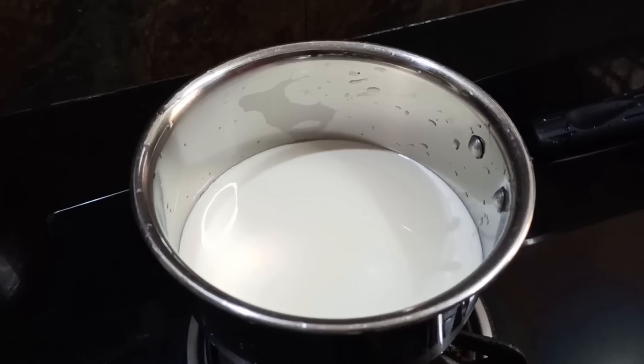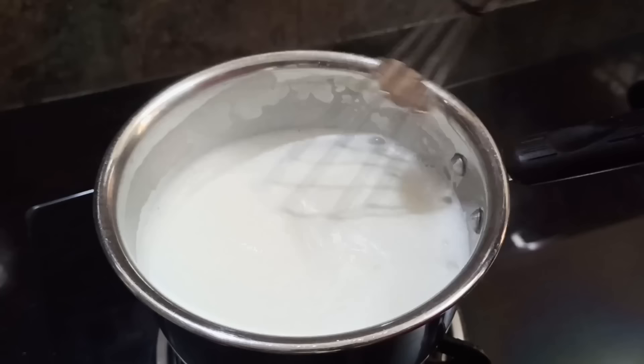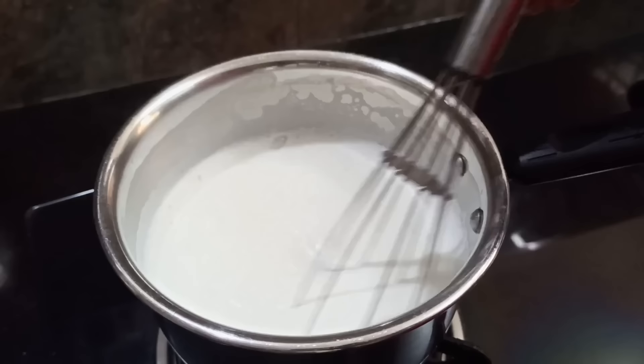We will remove the fillers from the inside, nice and neat. It will remove the fillers from the inside. When I take the fillers, I will remove them and place them on the inside.